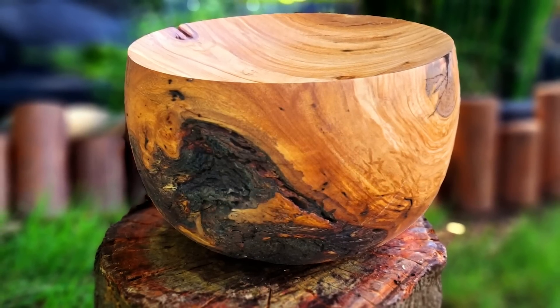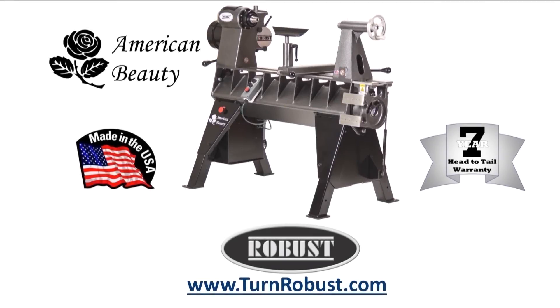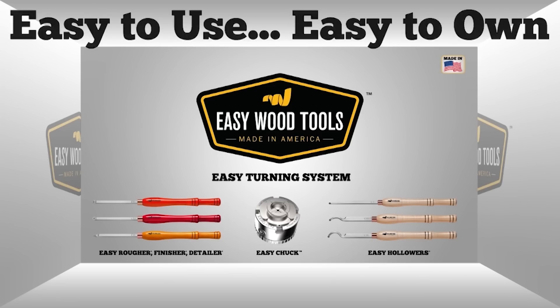Well, that is how you make a bug bowl dish! I hope you enjoyed it — I did. Until the next time on woodturning, keep turning. Tim's American Beauty was made by Robust Tools, America's premier lathe manufacturer — Robust, built to turn wood, enjoyed for a lifetime. Easy Wood Tools: best-in-class carbide wood turning tools.